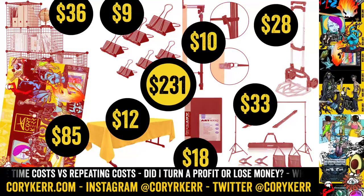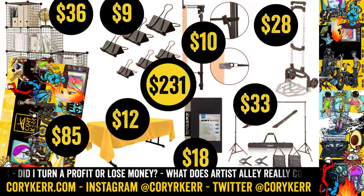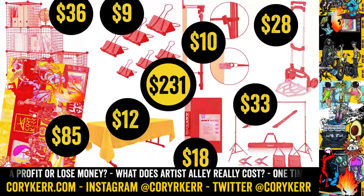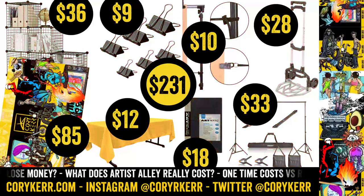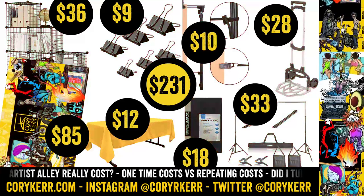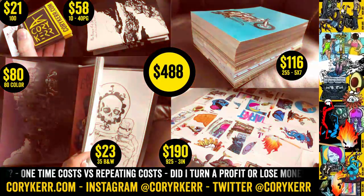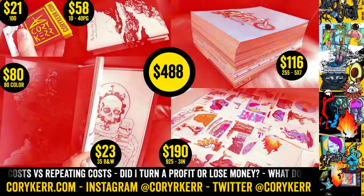So those are the one-time costs. I might need to pick up something here or there, but I'm not going to need to spend an additional $231 each time I go to a show because I own this stuff now. This is my first con type thing. As far as printing goes, I spent $488 on printing.